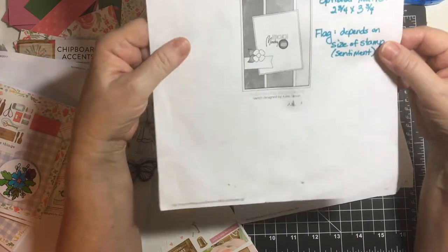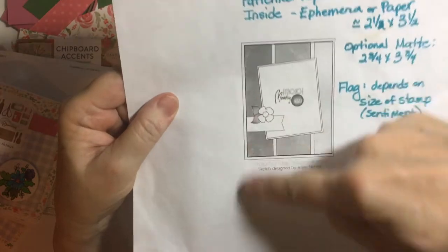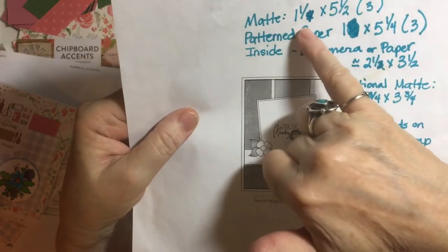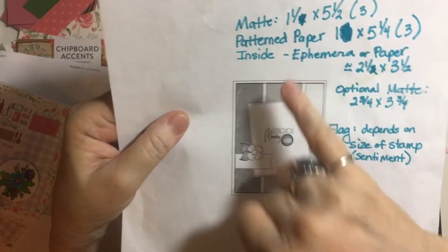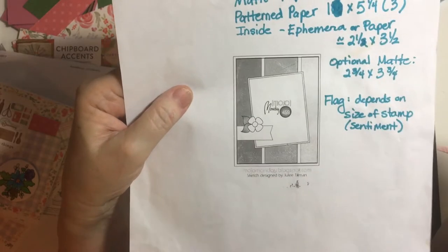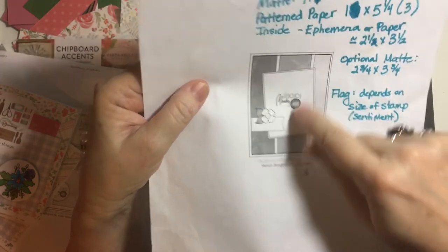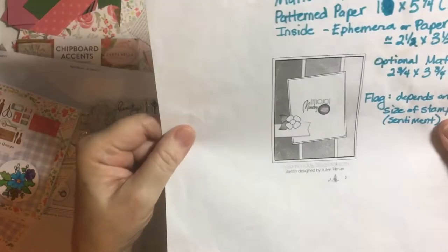Now for this sketch — I wrote all over it. This is Mojo Monday 459. It uses just strips. I matted all three pieces: one and a quarter by five and a half, and then the pattern pieces were one by five and a quarter. I used either ephemera or paper, and I used a flag on a couple of them. The optional mat for the centerpiece is two and three quarters by three and three quarters, but I used ephemera.